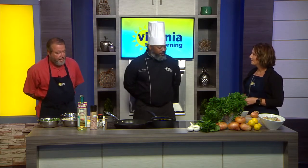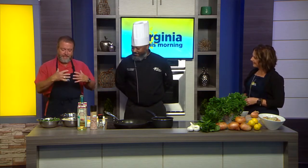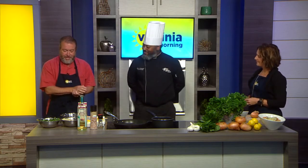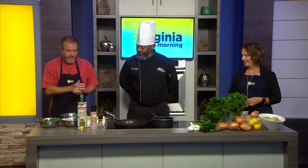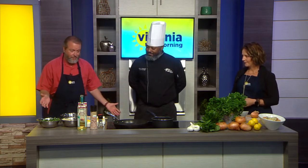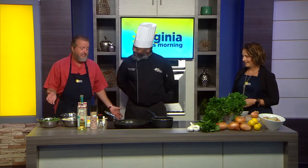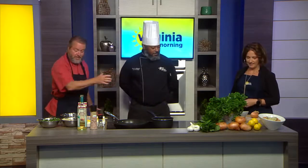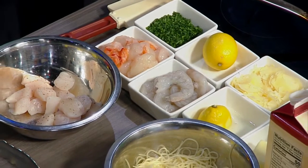Likewise, awesome to see you as well. Chef, when we said of the people that we want to try to get back in here first, you were definitely at the top of the list. And so you're here, and as always, you've actually laid out a beautiful set before you even start. You've got all your ingredients on one side and then some more on the other, and everything's good to go.